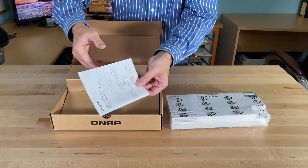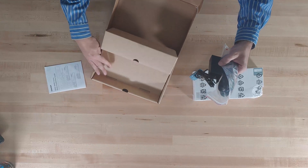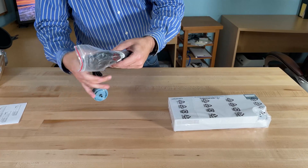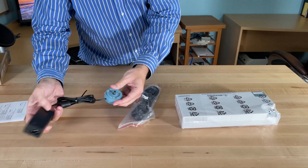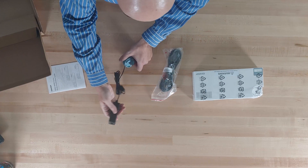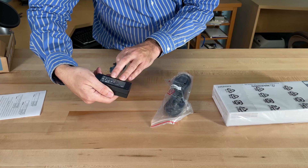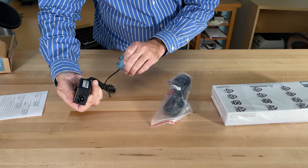We've got a bit of documentation, and of course you've got the power. The power here has a strange little blue connector that you'll see in a moment. How many watts it is? It does not actually say.